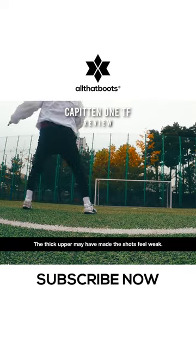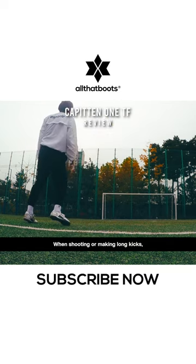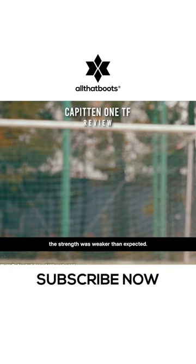The thick upper may have made the shots feel weak. When shooting or making long kicks, the strength was weaker than expected.